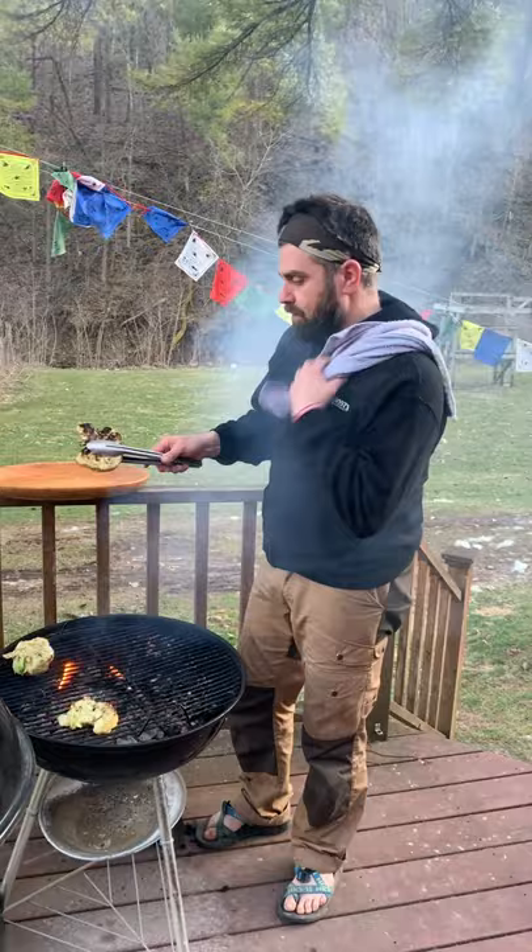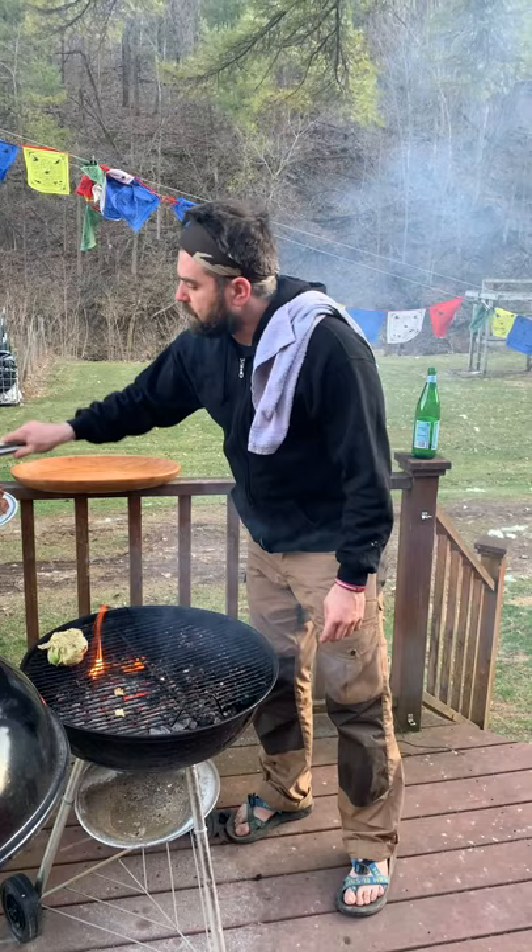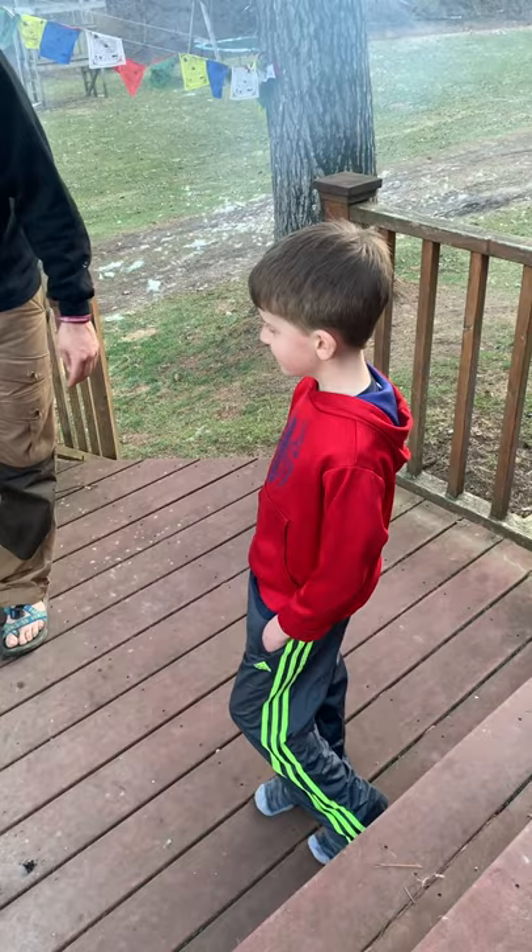So we've got the cauliflower here. You can see we got that caramelization — the Maillard reaction. It's charred on the outside, which is great. We're going to pop that right up on top. Nice and crunchy. We're going to leave this last piece on here just a little bit longer.